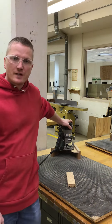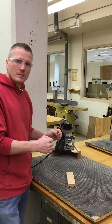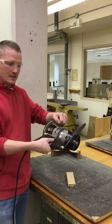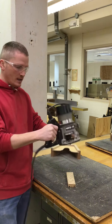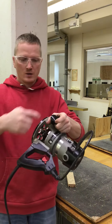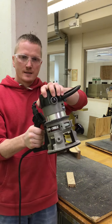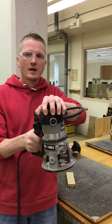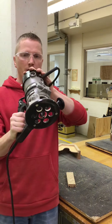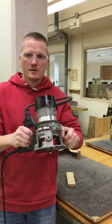Our first safety rule on this tool, because it is portable, we are controlling where the cutting action is. Our hands on this tool need to be on the two handles, or a hand on the handle here and a hand on top. We have two handles — our hands are safe there — or one hand on the handle, one hand on top. That is where our hands are safe. Our cutting action is taking place down here, so our hands are safe on top and on the handle, or just on both handles.